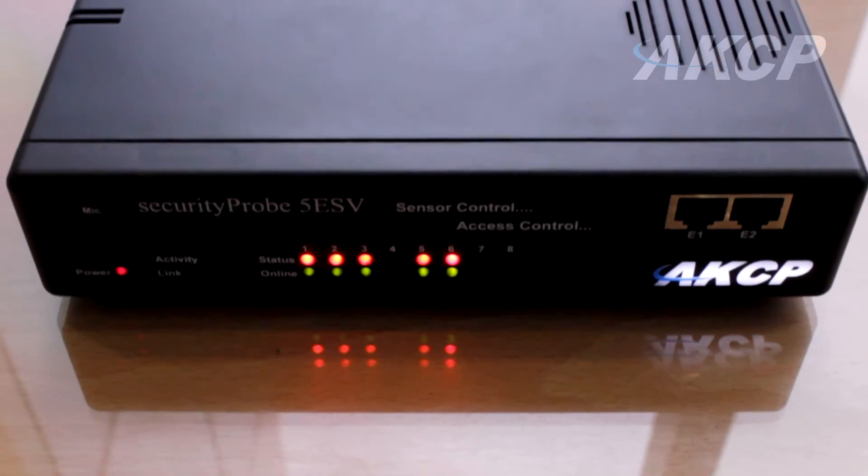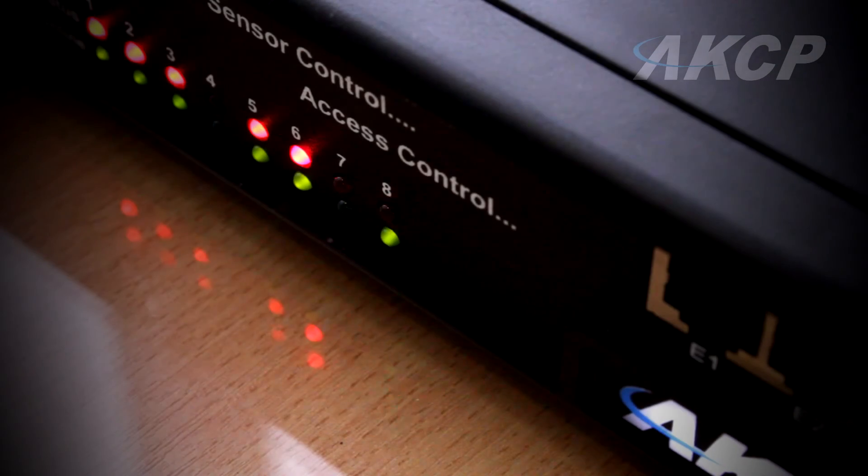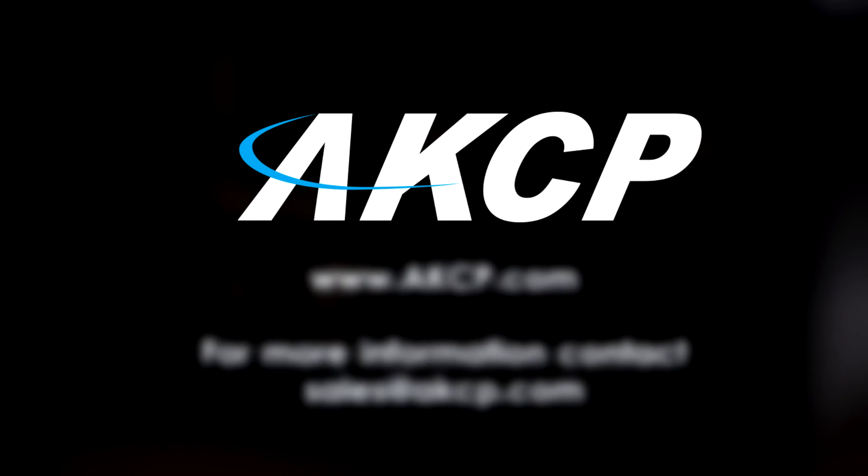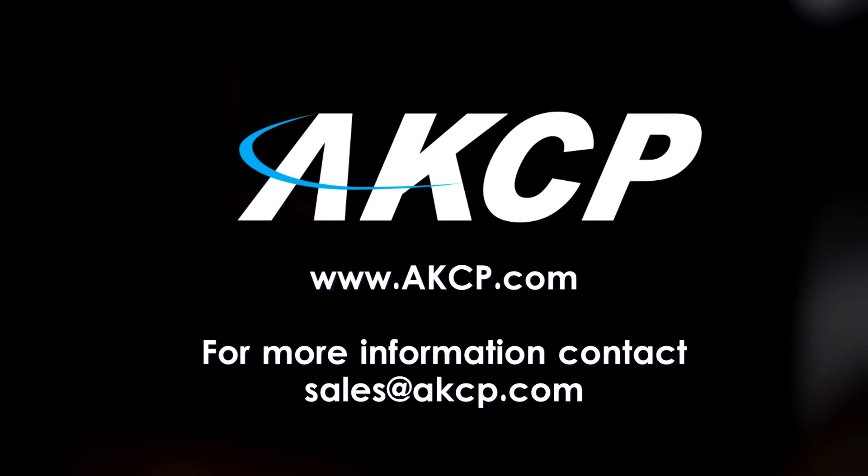It's easy to see why the Security Probe 5ESV is the preferred choice in data centers and remote telecoms around the world. Make AKCP your choice today.